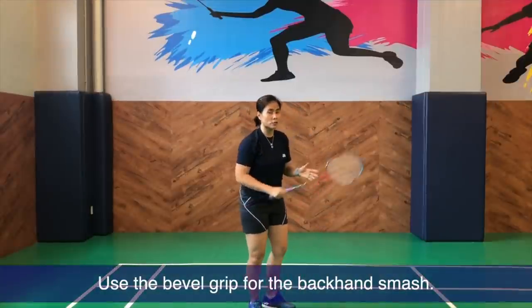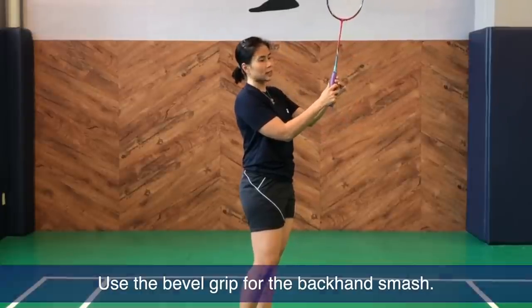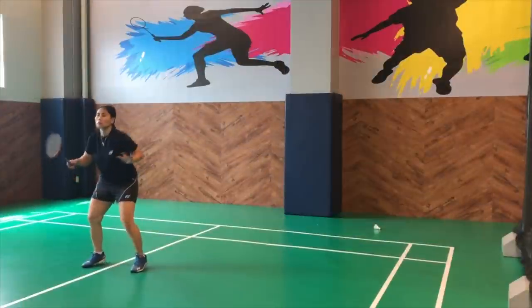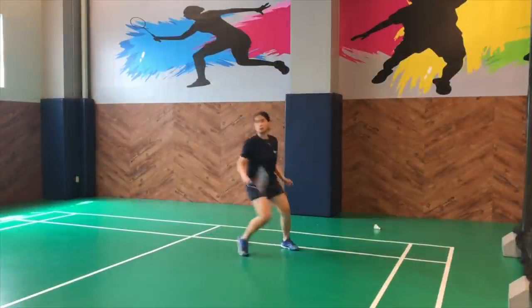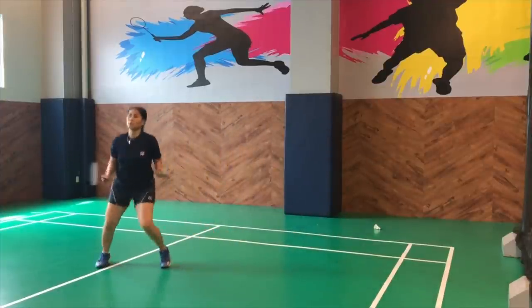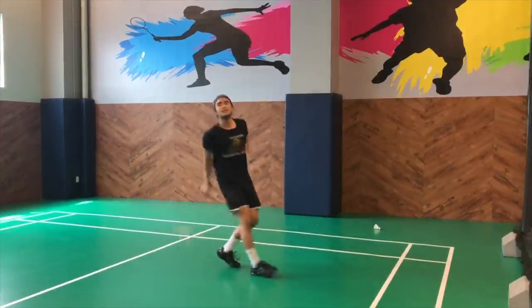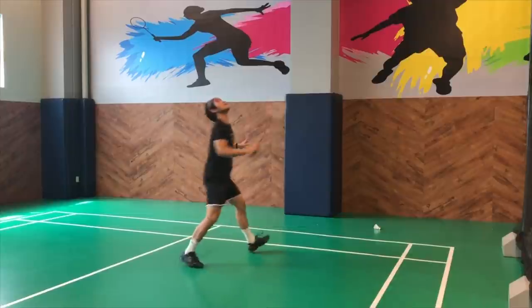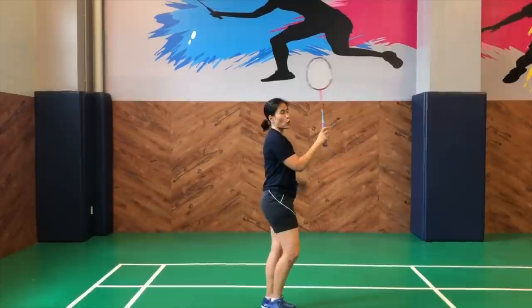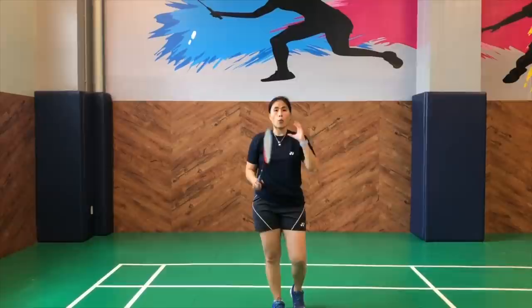As for a backhand smash, you will have to move into the bevel grip. The bevel grip is technically on the corner of the flat surface and the other side of the racket. So make sure that your grip is correct — that is the first thing you need to be aware of.